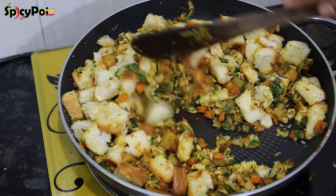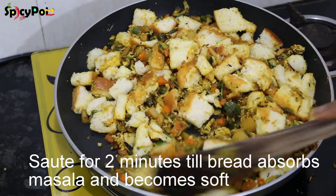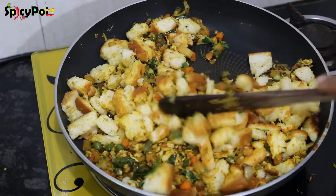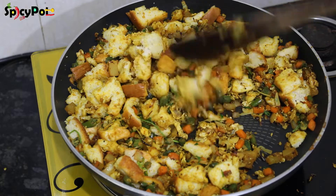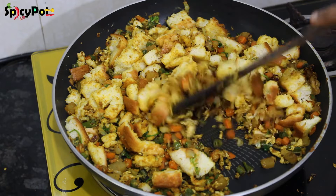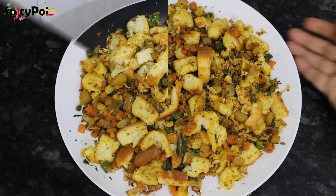Mix the whole mixture correctly. Add it to the bread and cook for 2-3 minutes. Make sure the mixture is well combined with the bread.